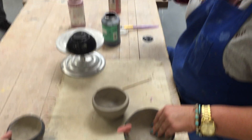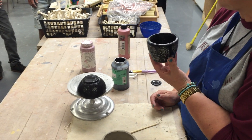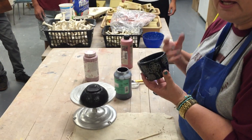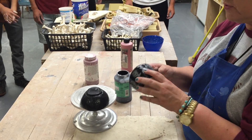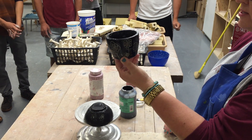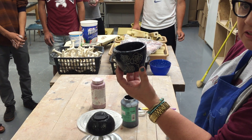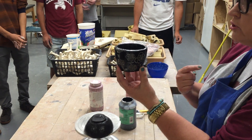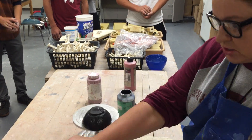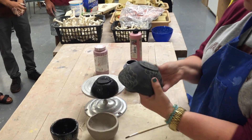Sgraffito is a really beautiful design that you can draw into your clay. You need to use a dark colored underglaze — black, burgundy, red, dark blue — any dark color works best with sgraffito. This is an example where I've drawn all these designs into the side of my pinch pot. It can only be done on leather hard clay. I have this term on my whiteboard with other information already covered.